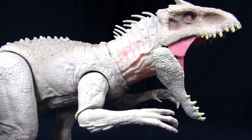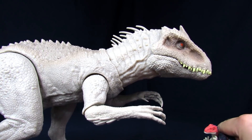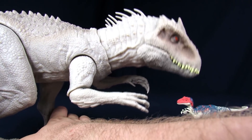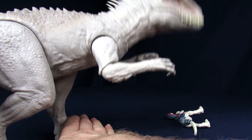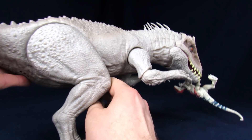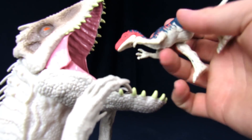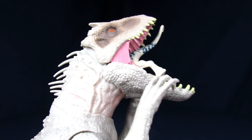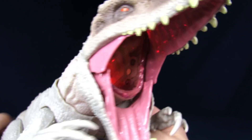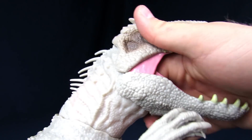It also sounds like it has three different roars. And then, if you want it to eat the dinosaur — well, partially, as much as you can — it'll go om-nom-nom-nom. What we do is angle it downwards; the head does articulate when you move it. When we get it in the mouth — om-nom-nom-nom. There's a little switch at the back of the throat, so you can also activate it with your fingers to make it sound like it's gagging on your hand, which is cool.